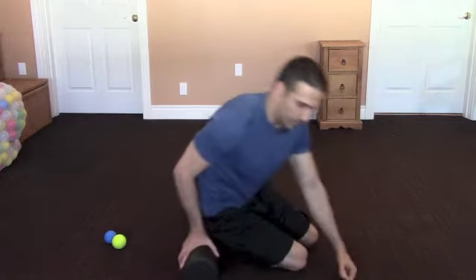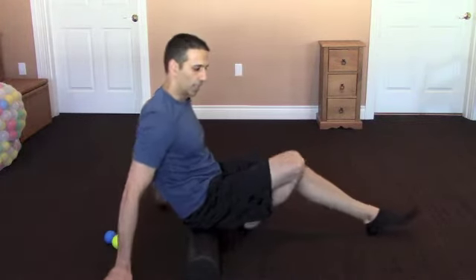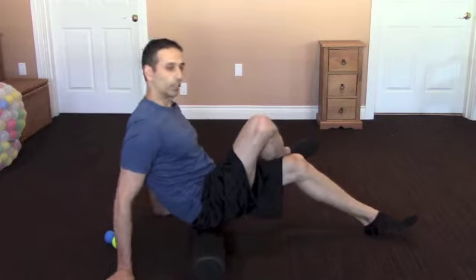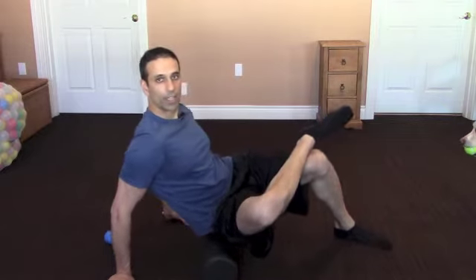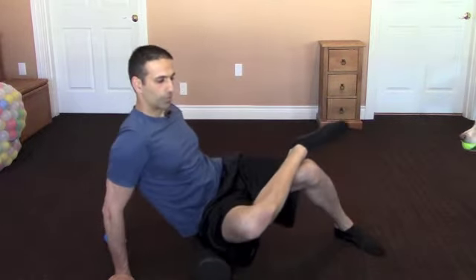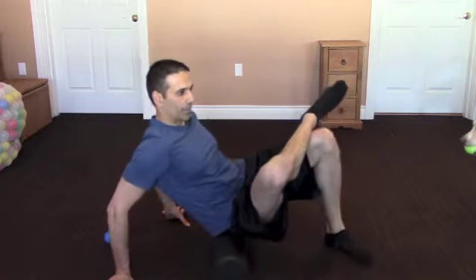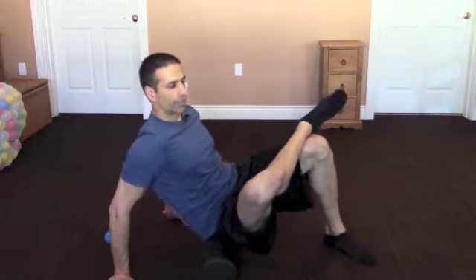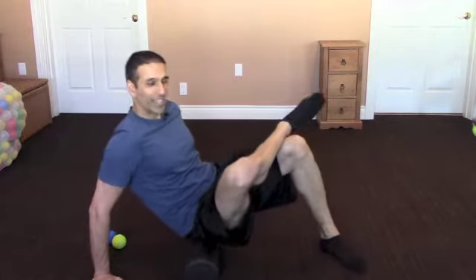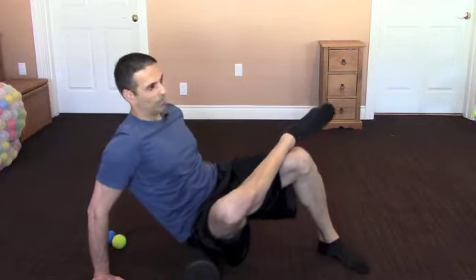First I'm going to show you with the foam roller. In this example I'm going to be working on my right side. I'm going to cross my right ankle over my left knee and rotate over onto my right side. Then I'm going to use my arms and my left leg to do eight to ten exploratory motions all the way around, looking to see if there's anything that's particularly tender. If I find a spot after my eight to ten that's particularly tender, I'm going to come back there and focus in for about 30 seconds to a minute.